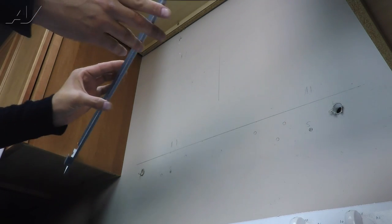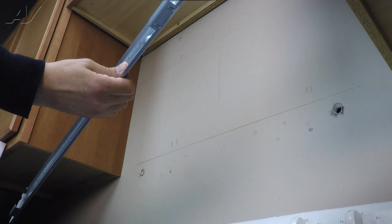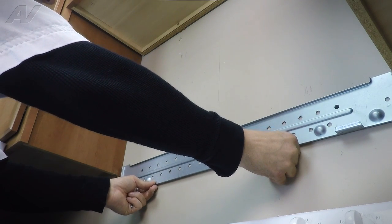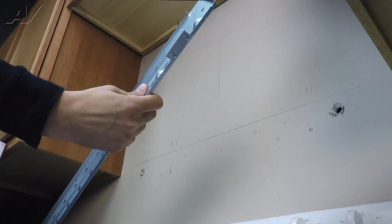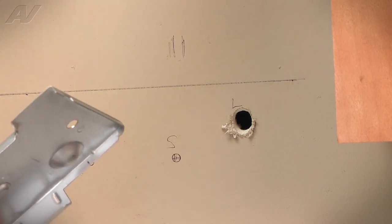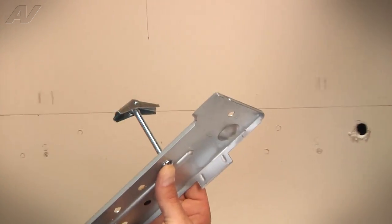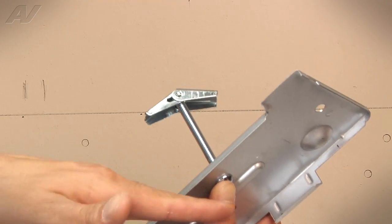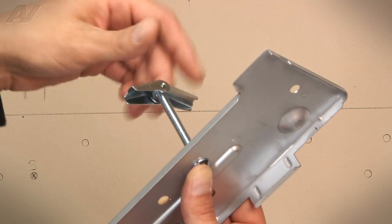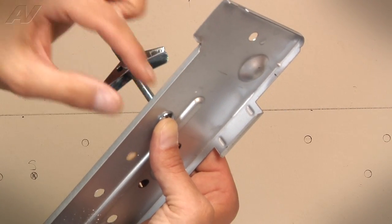Now we have to take our mounting plate. The mounting plate has to be prepared before you can put it in the wall. Take one of your bolts, put it through the hole you've selected, and then secure the lag anchor to the back side — just get it on there. It can be tightened down a little bit because you're going to have to push it through: it's going to squeeze, you push it through, it expands, and then you tighten it down.